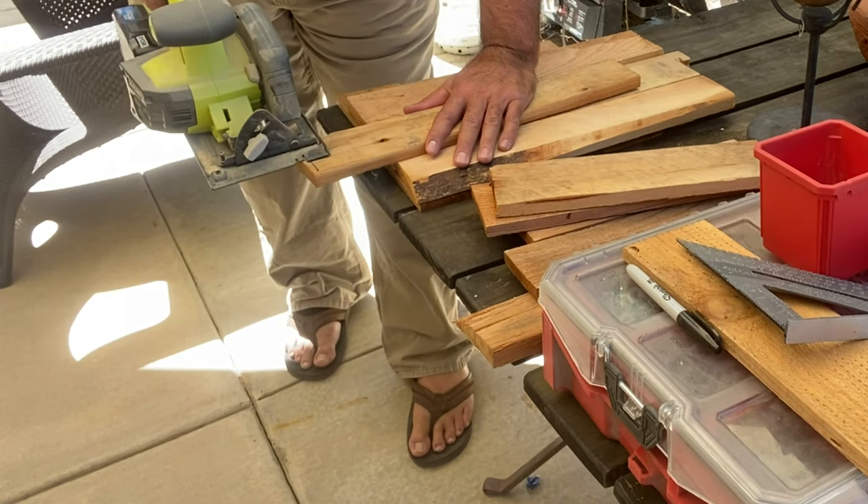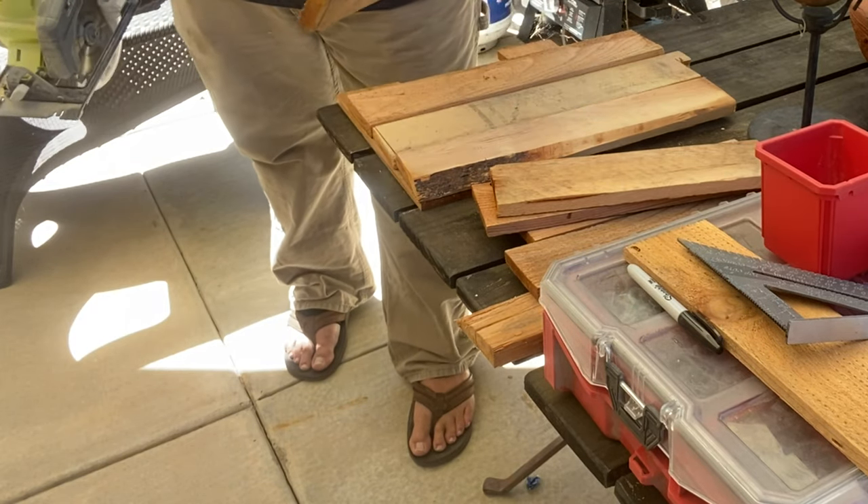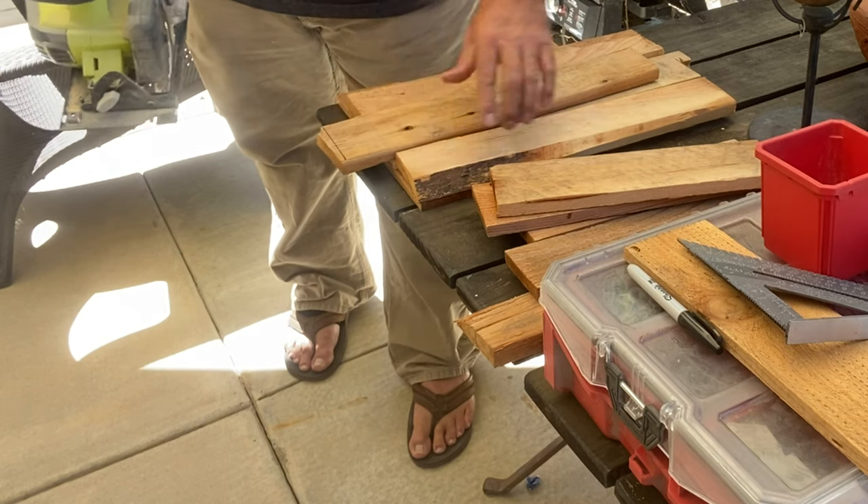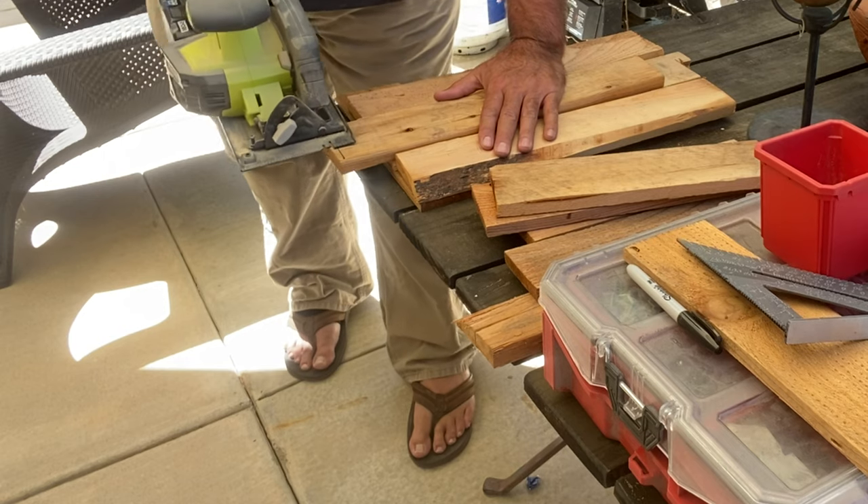Welcome to my construction site. I'm going to build a little gnome home — let's get started. I'm going to square off these pieces of recycled pallet wood. Some of them are cut at an angle so I'm going to cut them square.